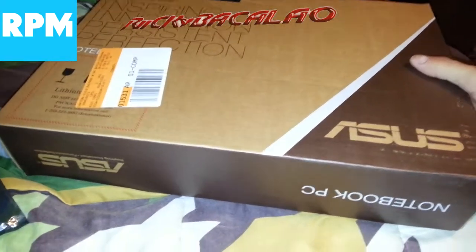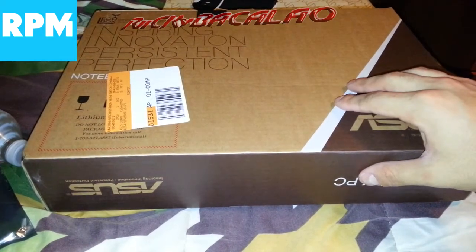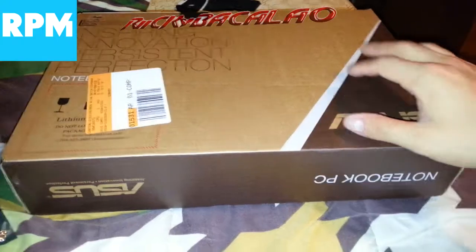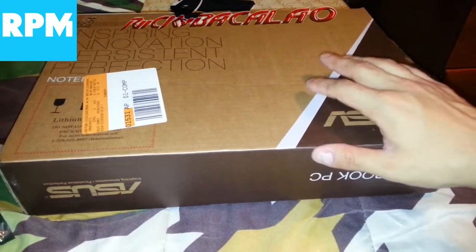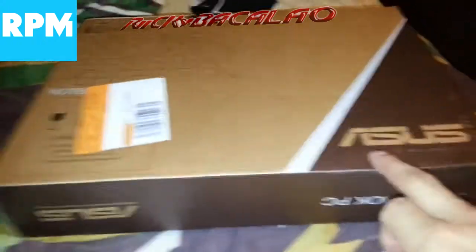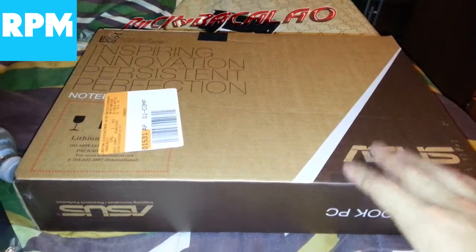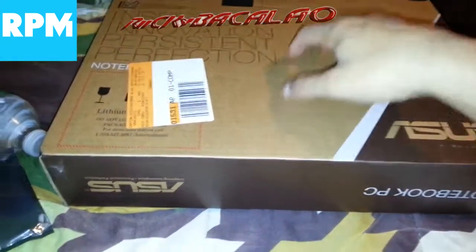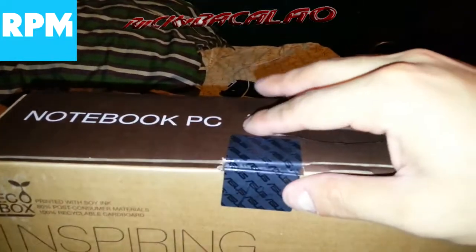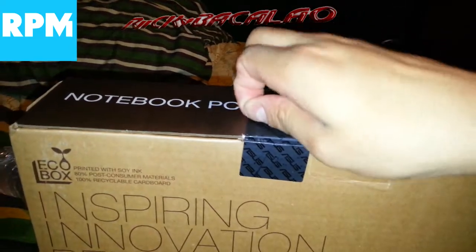It also comes with an HDMI port. It's 4GB RAM like I said. I got this specifically to do my YouTube stuff and to multitask — not really for gaming. But as they say, Asus builds great motherboards for gaming, so if anybody's thinking about building a gaming PC, Asus does make great motherboards.